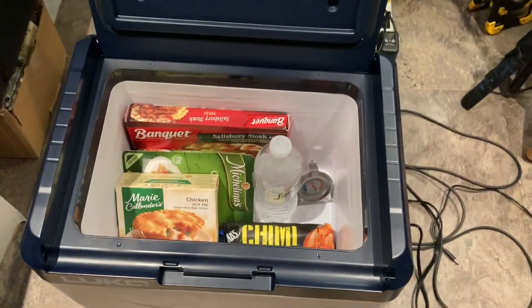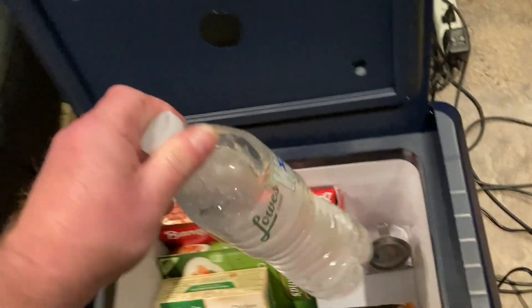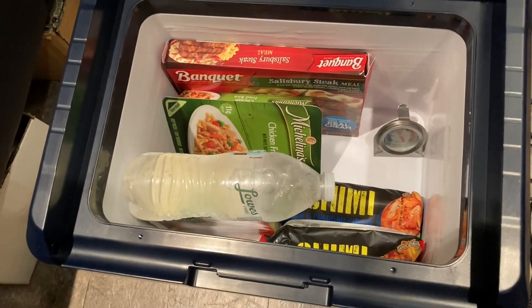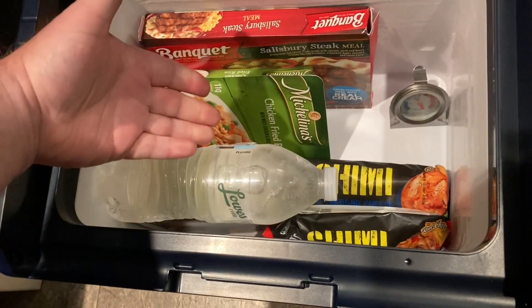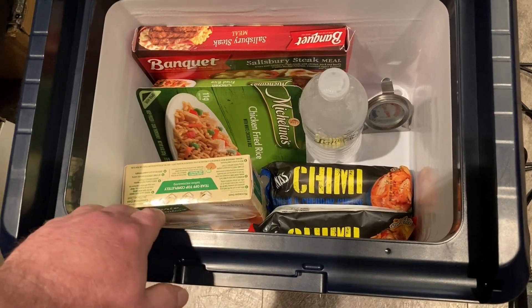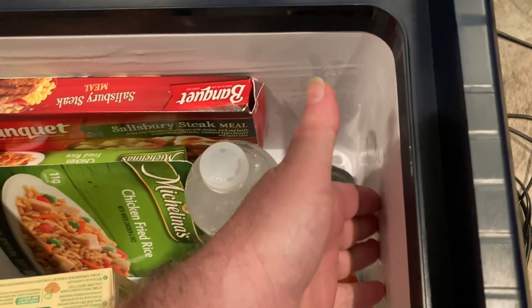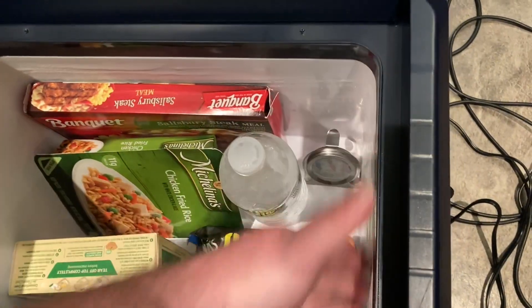I noticed after a few hours I put a bottle of water in here just to check if it was frozen, and it hadn't frozen all the way. I put it up on top of the pot pie so the air around it would freeze it, and that did the trick — it froze. Just to mention: fridge-freezers like these 12-volt units — most of the cooling happens around the sides. Ice is starting to build right there on the sides. It's a lot colder on the sides.